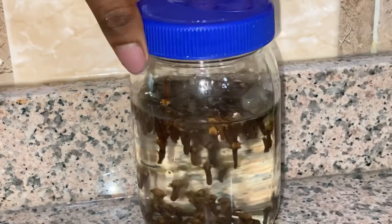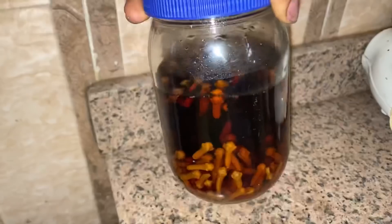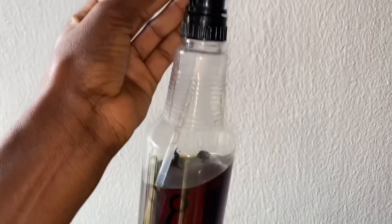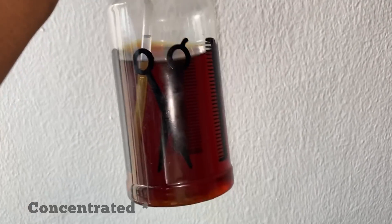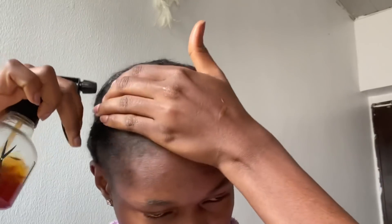Cover it up and let it sit for at least two days so it properly infuses into the water. After two days, this is the water — as you can see it is very potent. This is how to use it on your hair. You can use it on your protective style. Since this is a leave-in spray, just spray it onto your hair like so.